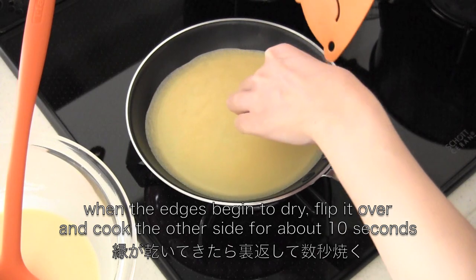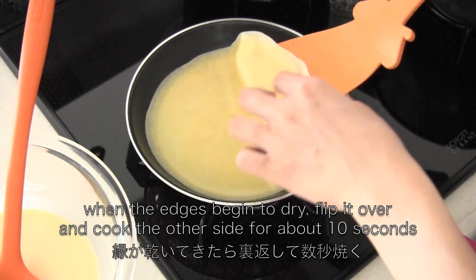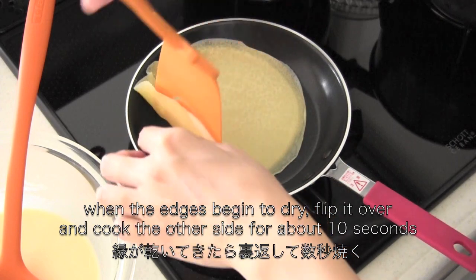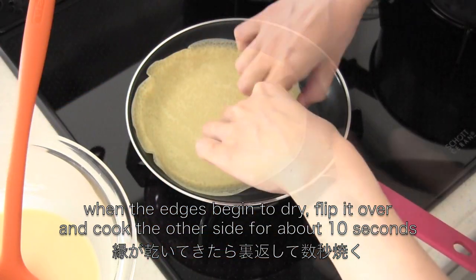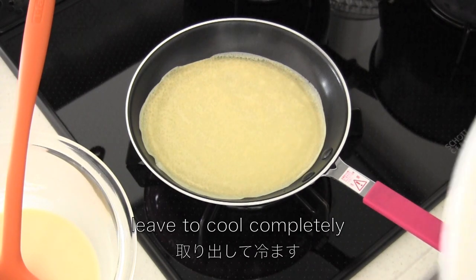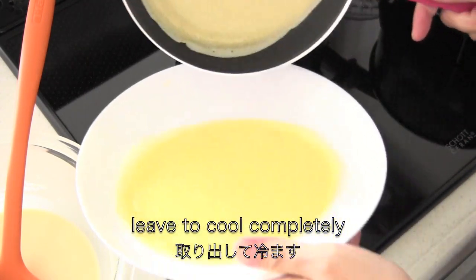When the edges begin to dry, flip it over and cook the other side for about 10 seconds. Remove from the pan and leave to cool completely.